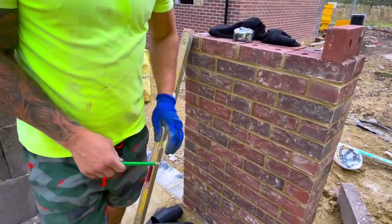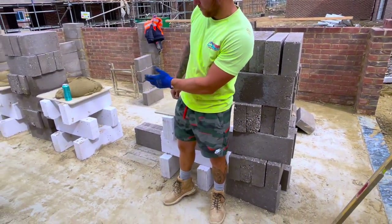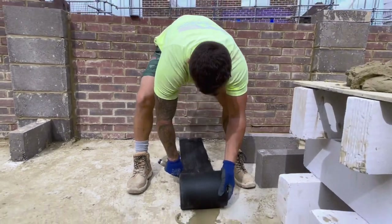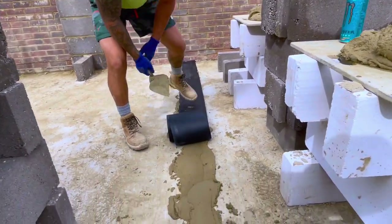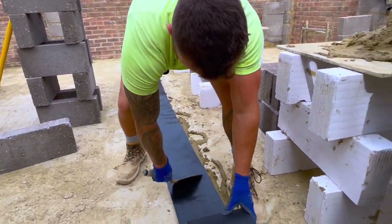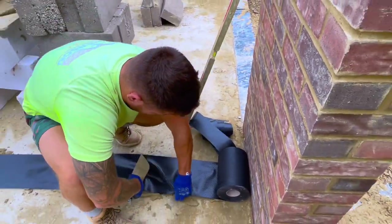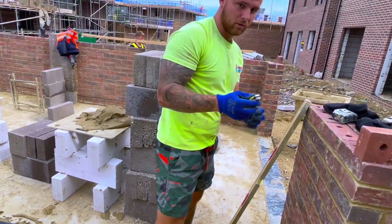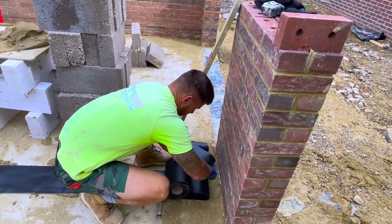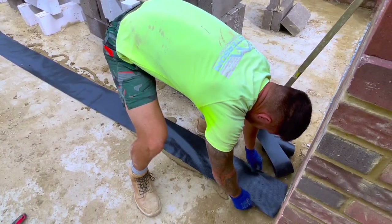Right, now we've got all damp. What we're going to do is put some mortar down first and then I'll roll my damp-proof course down — you'll see that in a second. So you've got your bed of mortar down, get it nice and level.